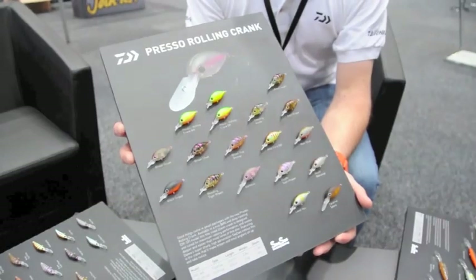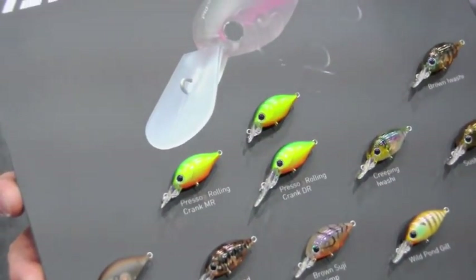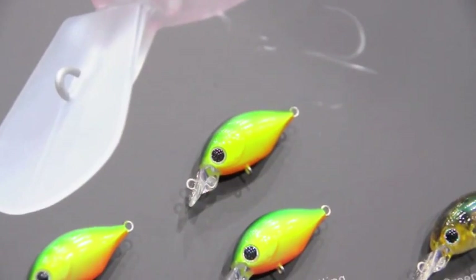The little Presso crank — a tiny fat little body lure. We're offering 15 different colours and two different depths at the moment, with a prototype we're just showing at the show of the new shallow one, which runs at 30 centimetres — a great one for rack fishing.